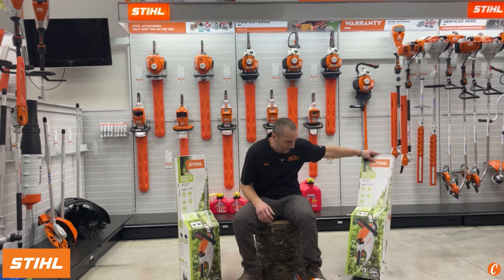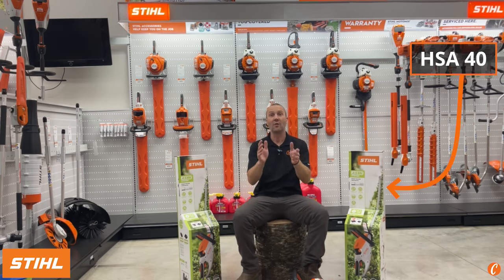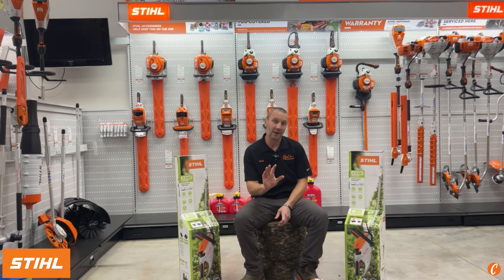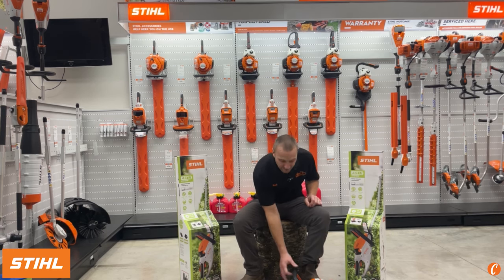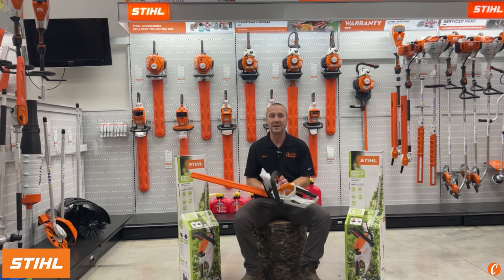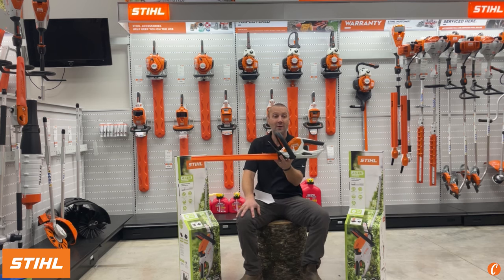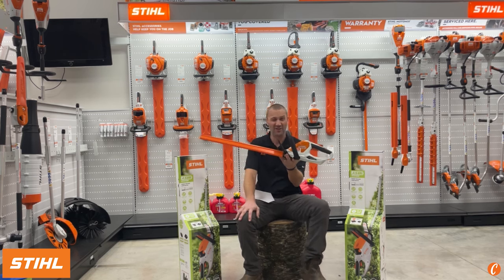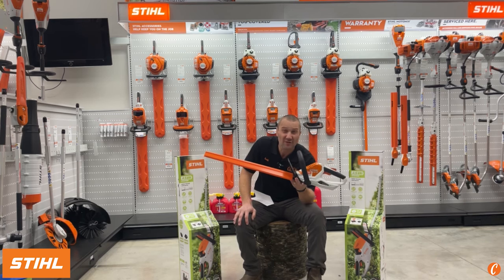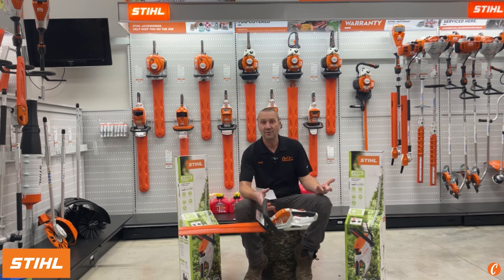Beside me I have the HSA30 and the HSA40 hedge trimmer. Just a little hint — these HSA30 and HSA40 are replacing the current HSA45, the little AI battery-powered hedge trimmer. This has been out since around 2016, and it's been out for a number of years.